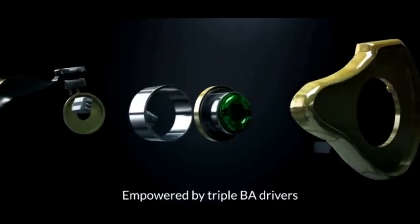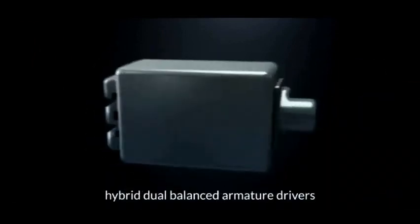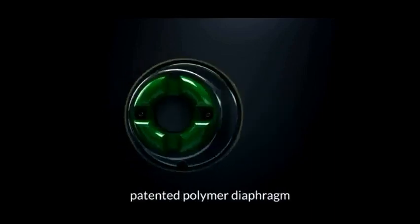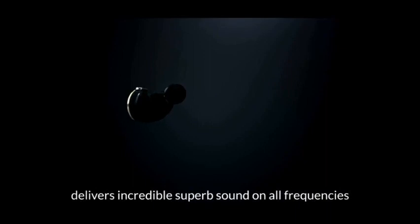Empowered by triple BA drivers, the Knowles high-frequency driver, hybrid dual-balanced armature drivers, and equipped with a 10.2mm patented polymer diaphragm, the Hitties MS4 delivers incredible superb sound on all frequencies.